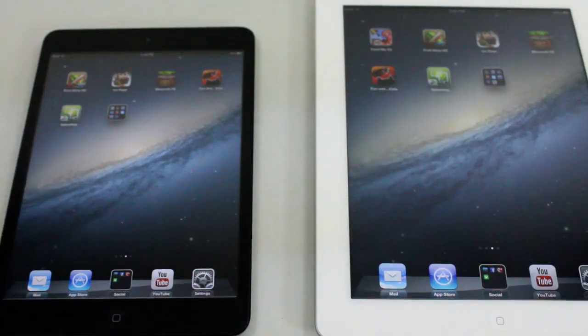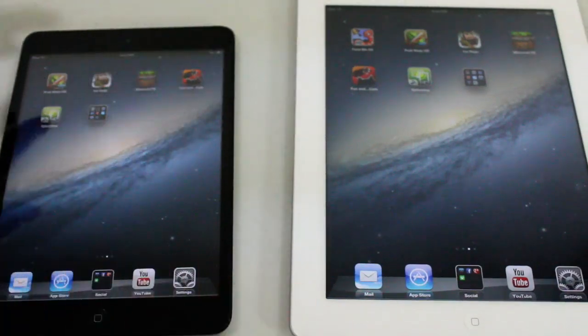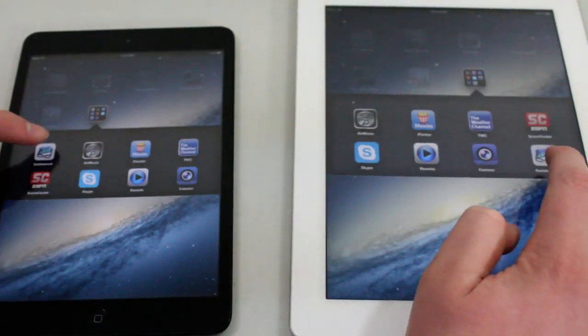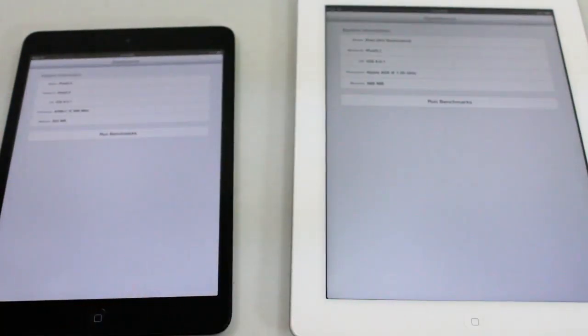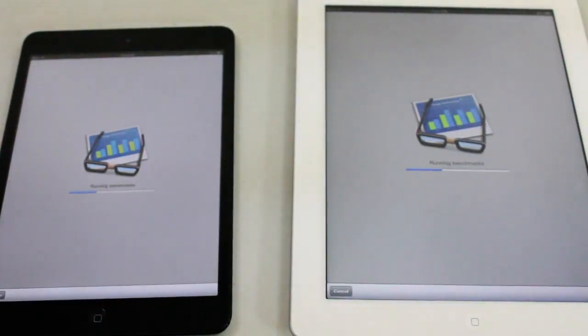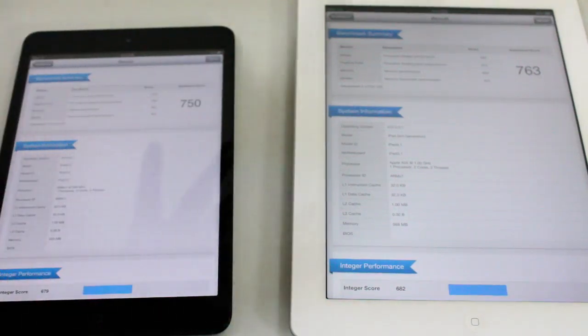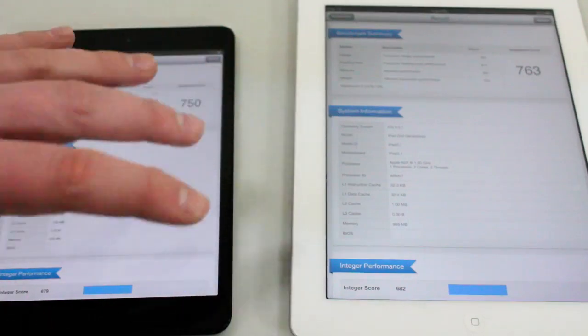So now let's actually run Geekbench and see what the scores of these iPads are. On the left we have the iPad Mini. Let's see which one actually opens Geekbench faster. The iPad 3 did open Geekbench a little bit faster. Let's go ahead and run the benchmarks. The iPad 3 did finish just a little bit sooner, but in all fairness I actually started the iPad 3 about a second sooner.